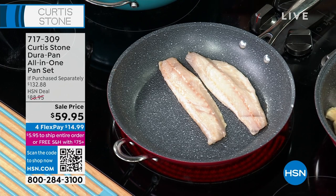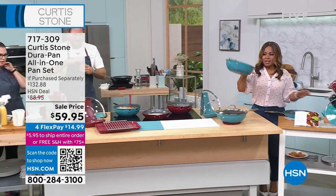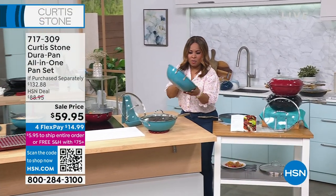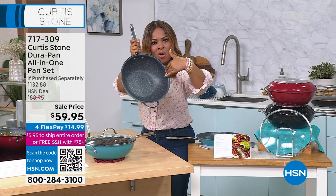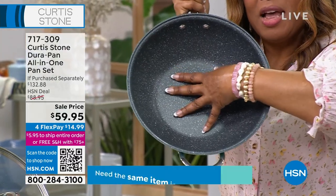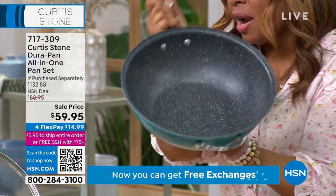I want to show you once again what you're getting — this is the larger wok. Look at how nice and deep that is. This piece alone sells for $89.99. Nice high walls, beautiful rounded body. This is the Dura Pan — completely non-stick, oven safe to 450 degrees, our number one best-selling cookware.